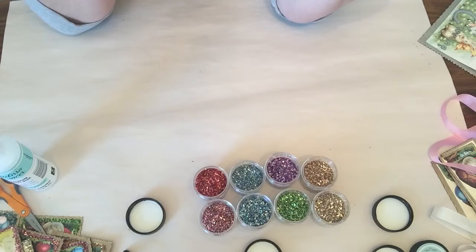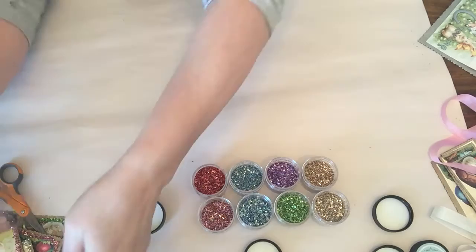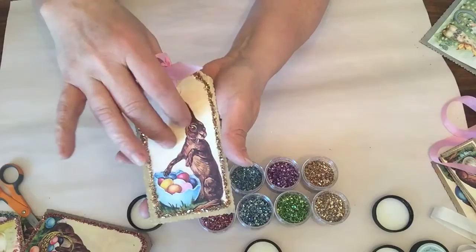We also have a silver, and I think I'm missing a couple of other colors. Anyway, let's get to the fun project that we're going to be doing — we're making these adorable little tags.